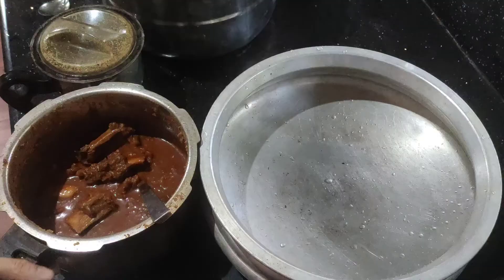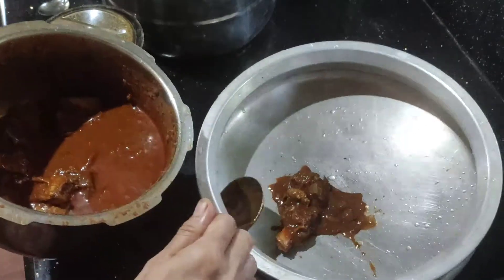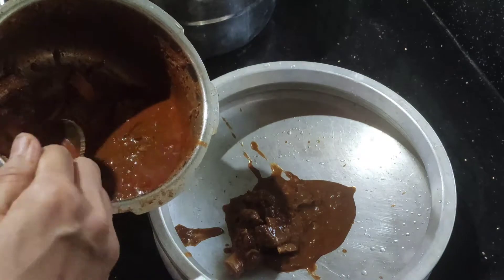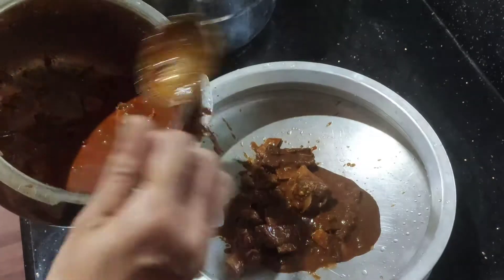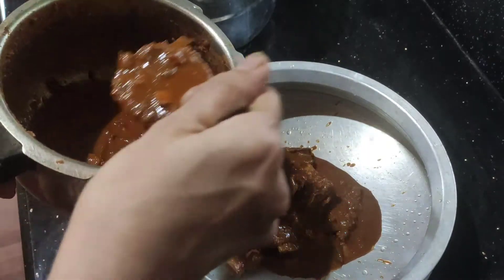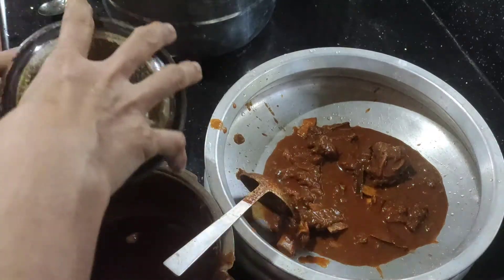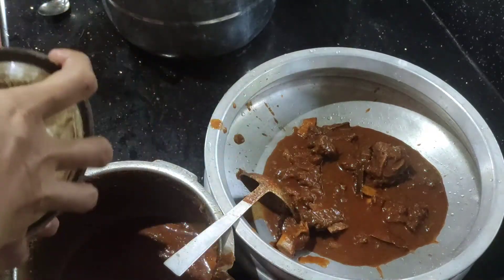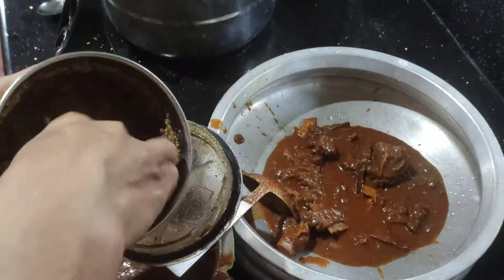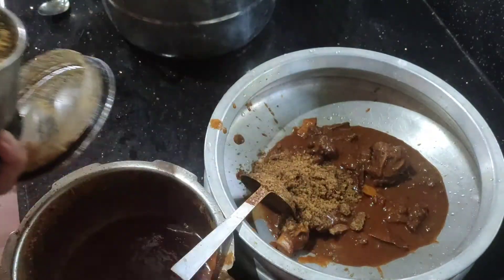Now we need to cook the chicken. Now we are going to mix the chicken in the water. We are going to add a little bit of the chicken and try to cut it out into a small bowl.